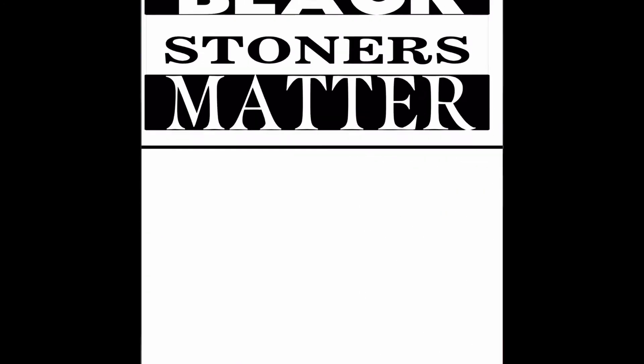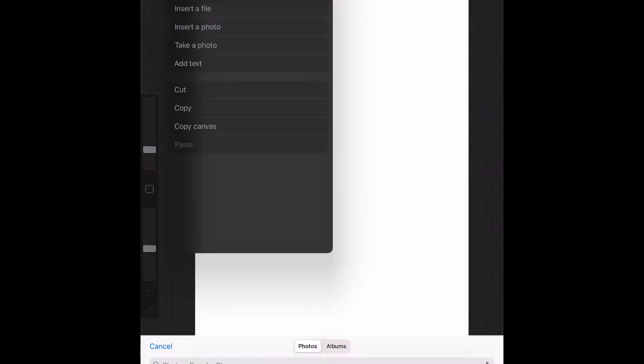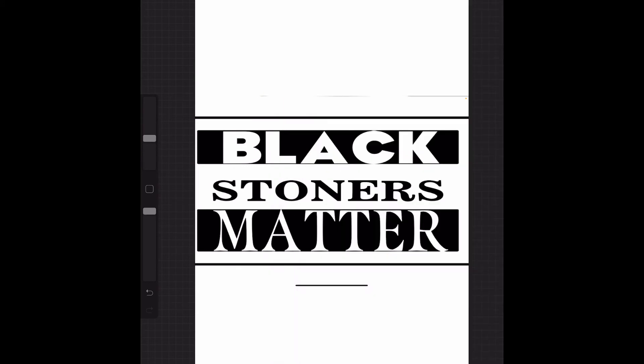So once we've screenshotted it, I use Procreate mainly — I'm just gonna open up a new page and then insert a photo. Boom, now I have my Black Stoners Matter design, because we are important, we are smart, and we are kind. I put on my Black Stoners Matter, let me get a different brush, and then I can just erase the lines that I already have here.